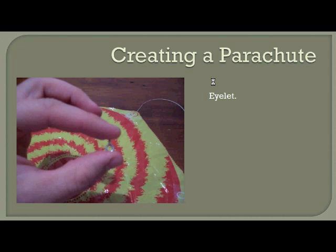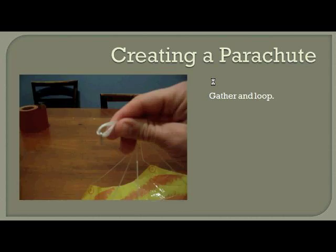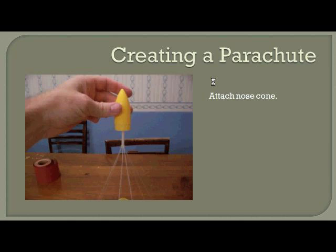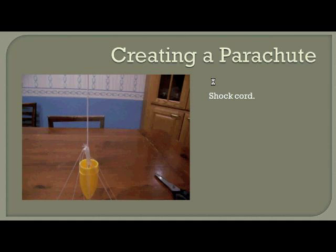Locate the eyelet or eye screw that came with your kit. Thread each of your six shroud lines through that eye screw and fold each one back over on itself. Gather them all together, thread them through, and fold over on themselves with the eye screw sitting in the middle as shown. Once all gathered, take a strip of tape and wrap it tightly around the ends of the shroud lines just below the eyelet to keep everything secure. Then attach it to the nose cone — the eye screw just screws into the bottom of the nose cone.